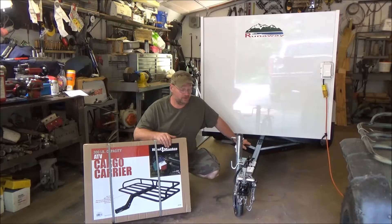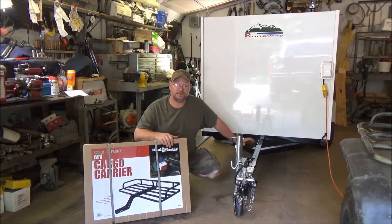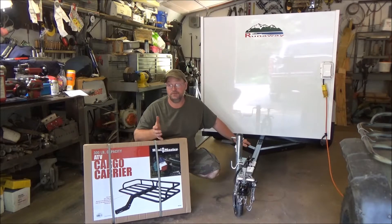Hey everyone, it's Kevin back with another video. I told you when we started adding stuff to this camper we'd be doing it on video and showing you how we do it and what we're doing.